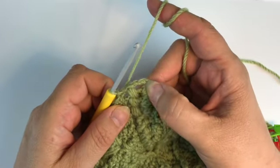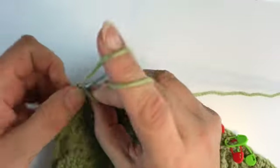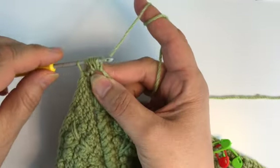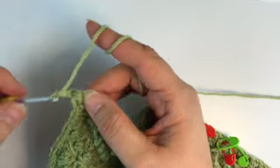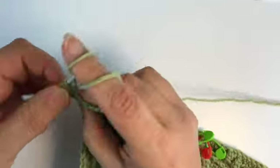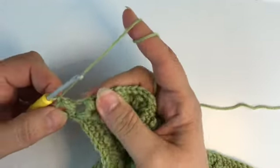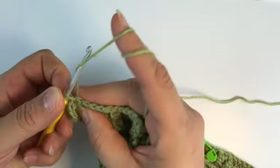Round 58 — I'm so excited! Almost there. We start with a chain one and puff stitch with three yarn overs all together — there's our puff stitch. Close it with a chain one, and we start with four single crochet. Make sure to start in the outer loop of the puff stitch.